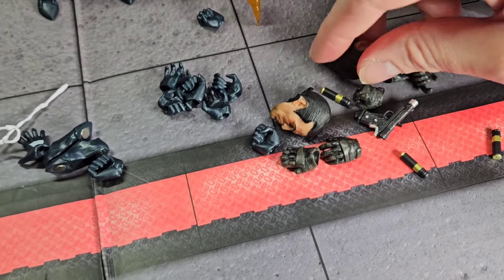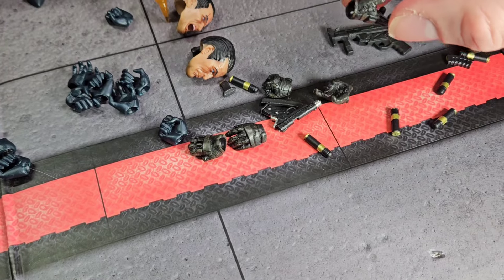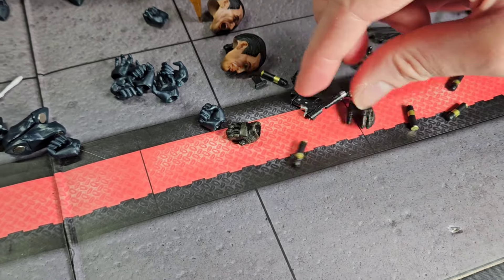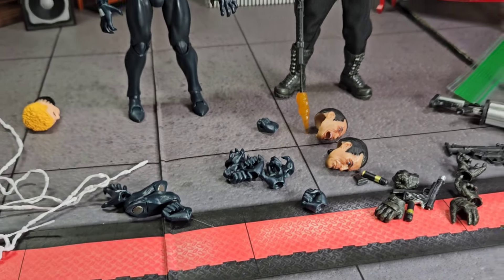There are a lot of extra hands and heads, especially for the Punisher. Look at all these heads and hands — lots of hands, grippy hands, closed hands, gloved hands. None of them fit on the peg. The only ones that fit are the ones he came with.